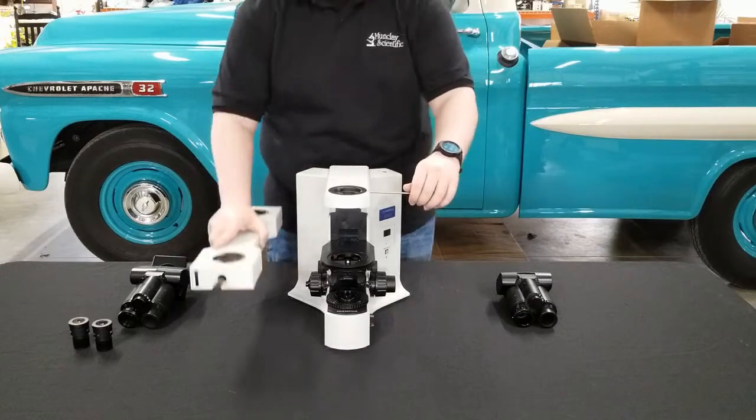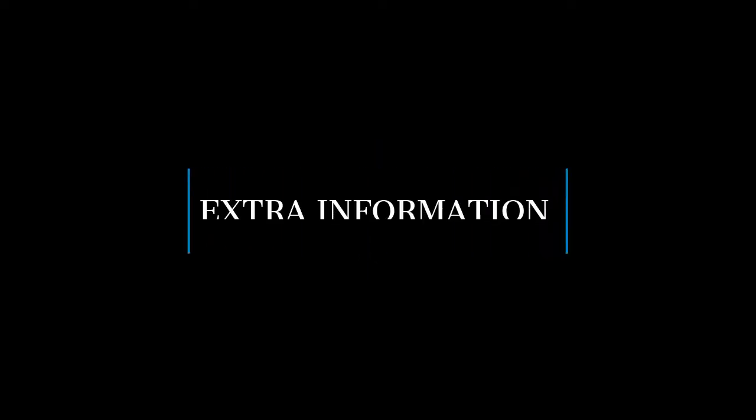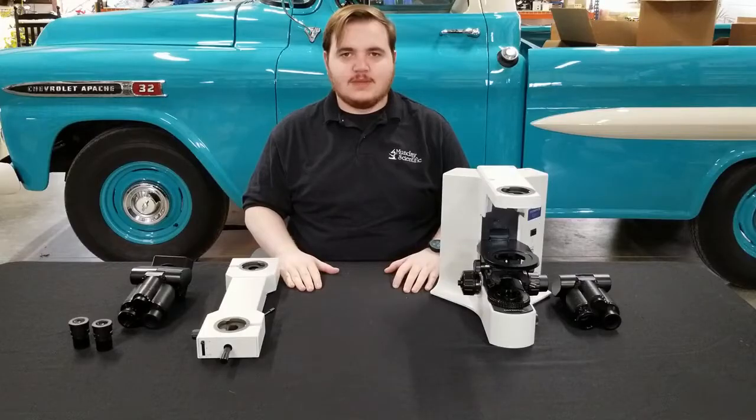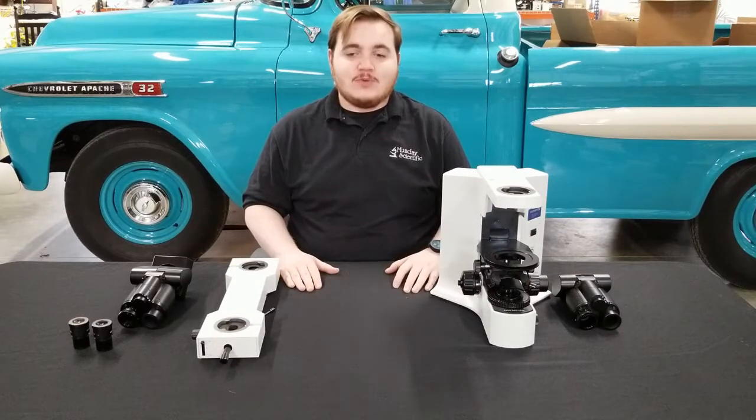Take the item, set it to the side, and replace your 3mm wrench so as not to lose it. And that was how to disassemble a front-to-back bridge on a BX41 microscope. If you have any more questions about how to disassemble a BX41, we have another video with a full tutorial. If you have any questions on packing or shipping a microscope, we also have a video for that. Thank you for watching, and have a nice day.